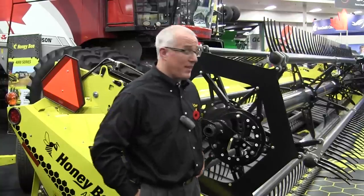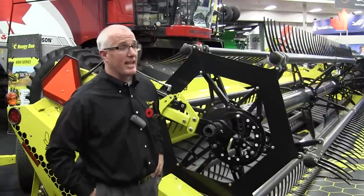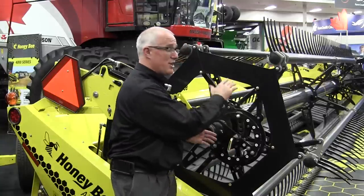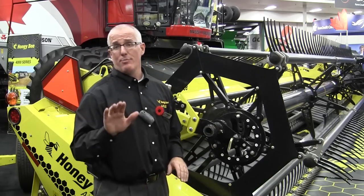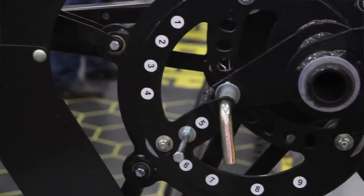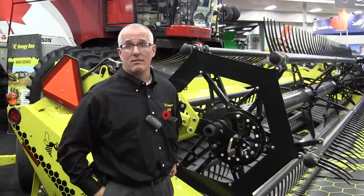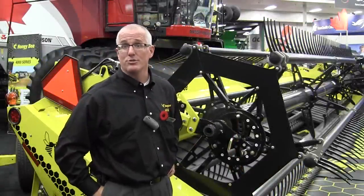Can we talk about how easy the reel is to adjust? One of the things we want to do with the Honeybee reel is make it easily adjustable. Just pull the latch out and you can switch the pitch of the tine, which changes the aggressiveness of the reel from a very aggressive pitch to a very soft pitch, depending upon the crop that you want to use. This makes the reel usable in all different types of crops.